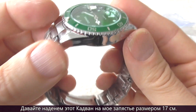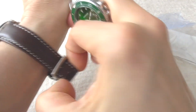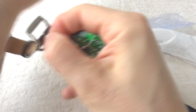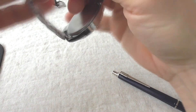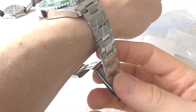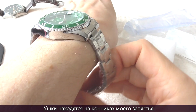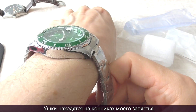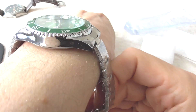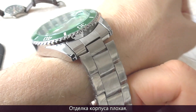Let's throw this Cadvan on my 6¾ inch wrist. As you see, the lugs are quite near the end of my wrist on either side. And the case finish — it's alright, but it's nothing to write home about.